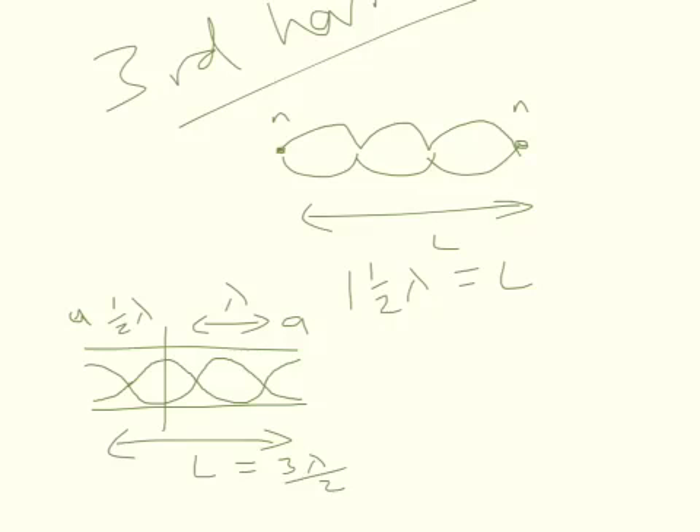In total we've got three-halves wavelengths, so the wavelength equals 2L over 3. Now you can see the pattern developing and keep working these out yourself.